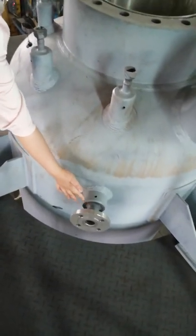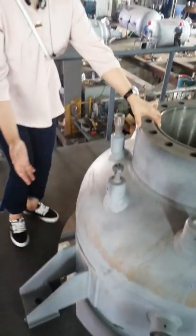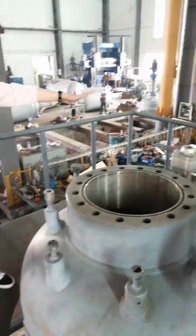We can make a whole platform for the reactor. For more information, please contact us at alibaba.com.